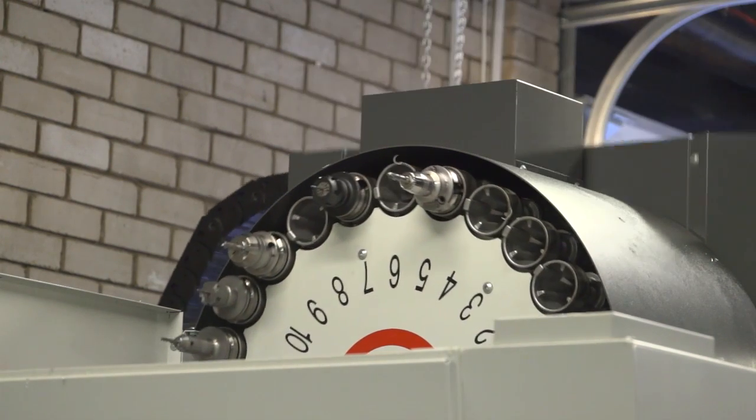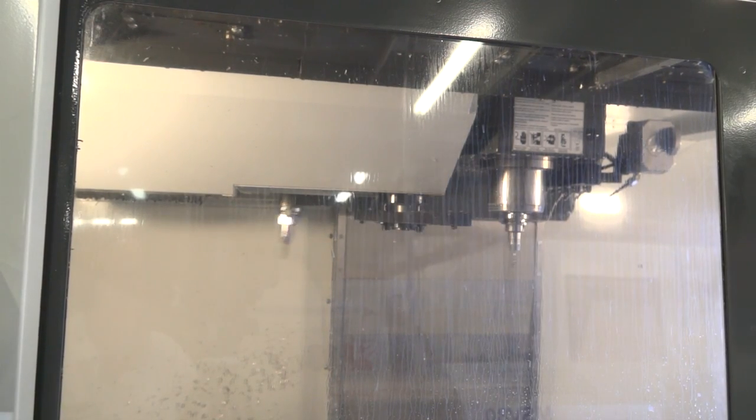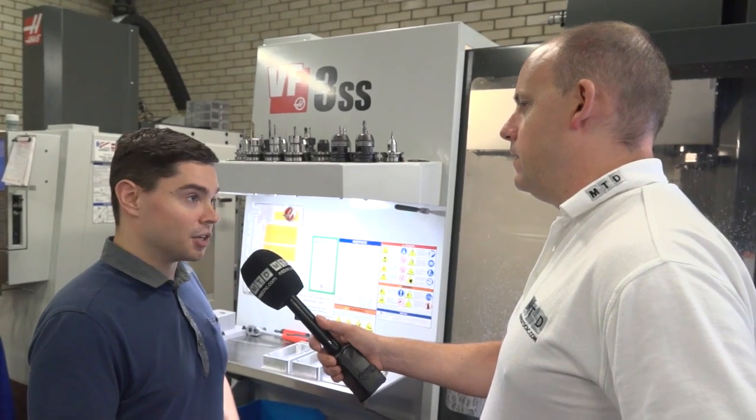Also the tool changer - it's a 24-pocket side-mount tool changer with very quick tool-to-tool times, only 1.2 seconds. It's been an excellent addition to our workshop.